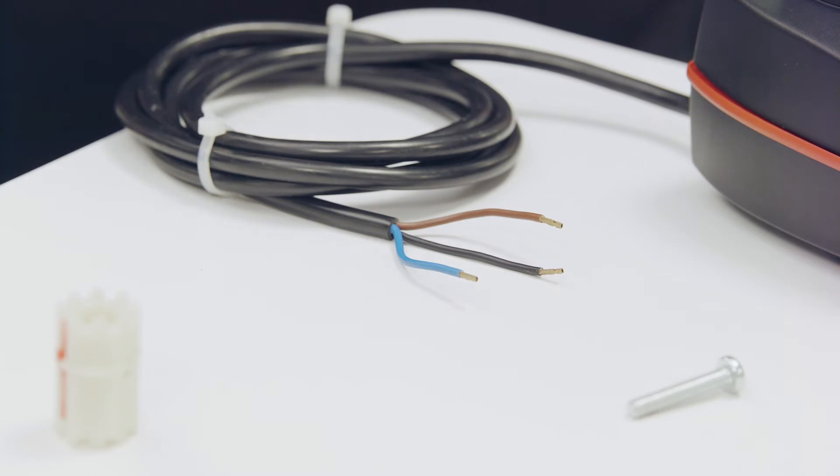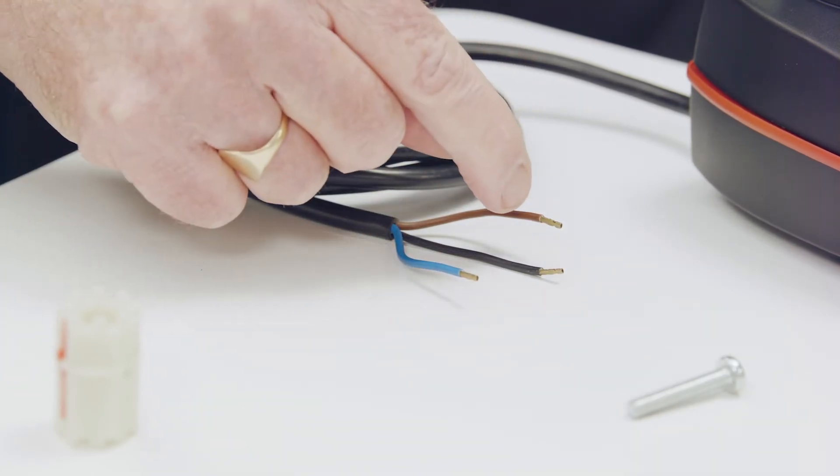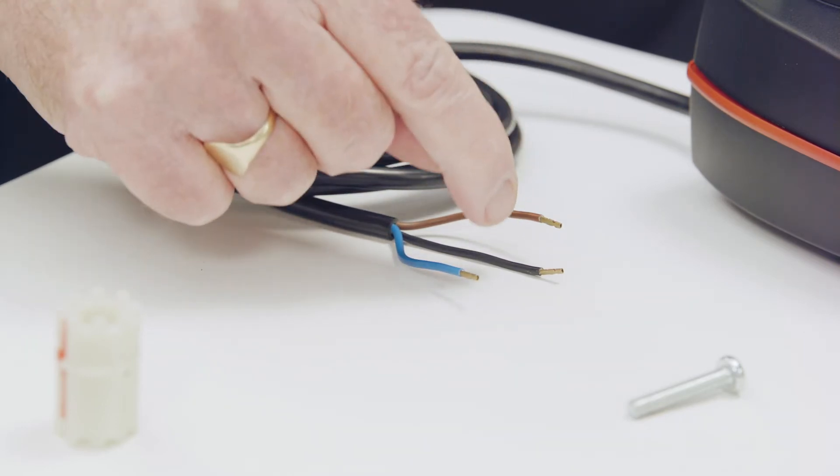The valve motor has three wires: a blue wire which is the neutral, a brown wire which is permanent live, and a black wire which is the switch live for domestic hot water.